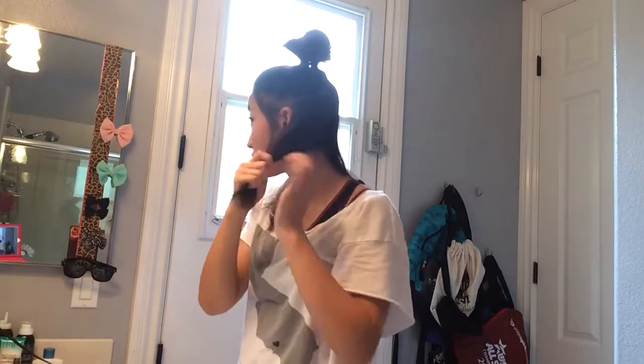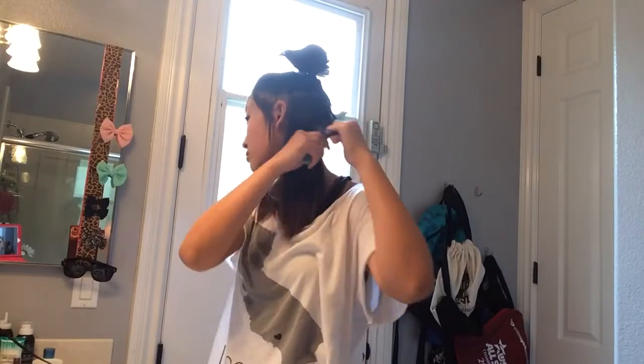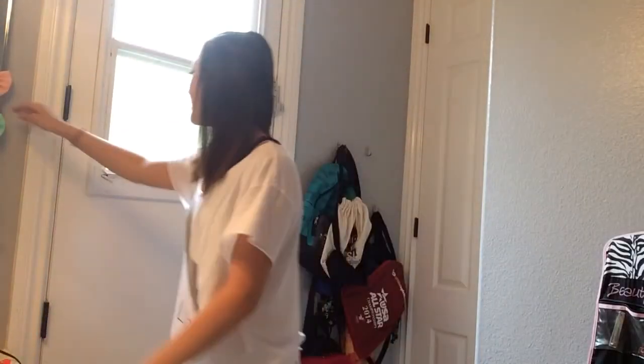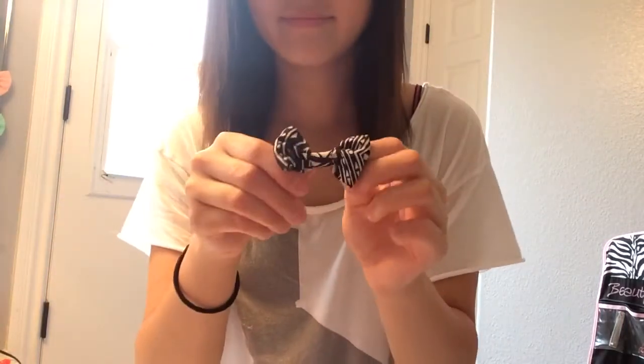My hair starts getting away a little so I'm just putting it in a tight little bun at the top. After I flat ironed my hair, I just took one piece from each side, twisted them, and bobby pinned them back. Then I'm taking my black and white bow from Wet Seal and just pinning that into my hair.